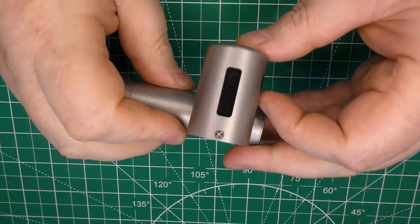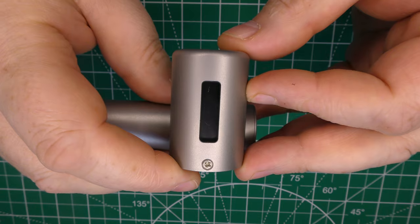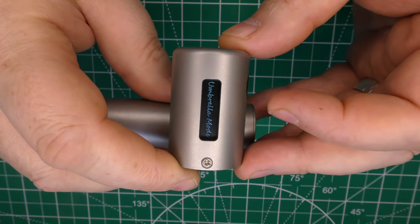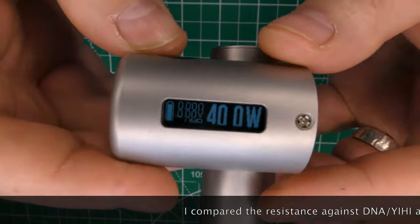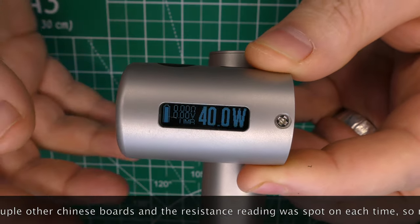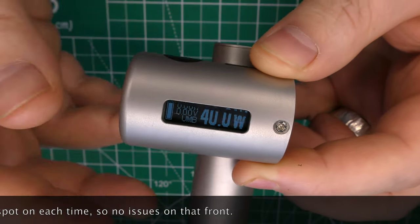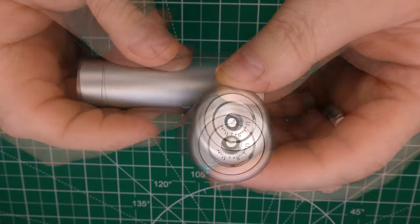Push this button — one, two, three, four, five — there we go. 'Umbrella Mods' on the display. Sorry for the screen refresh rate, but it's sitting at 40 watts. It's a 60-watt device. And that's it — set your wattage, stick your atti on top, push the fire button, job done.